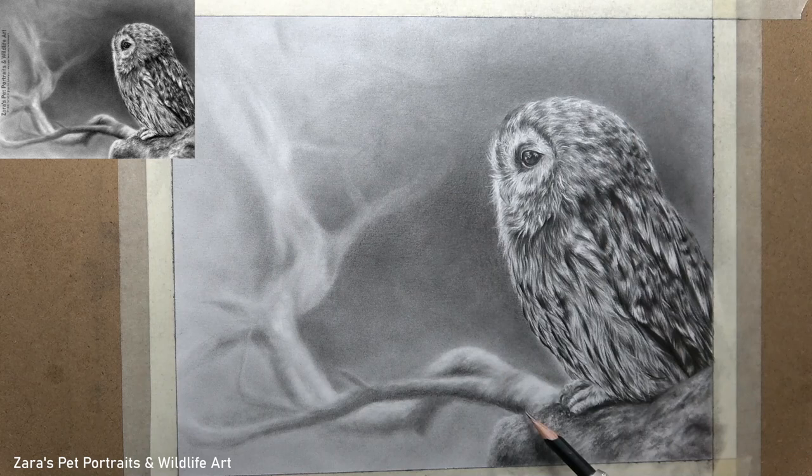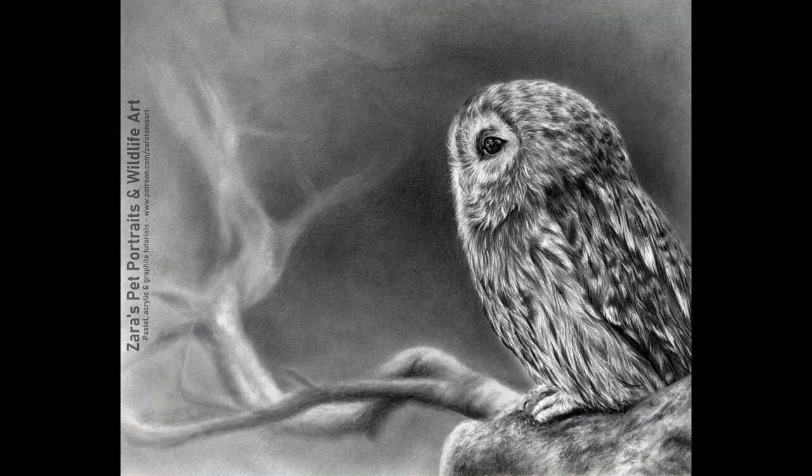It is always at the last stages where I go back, take a step away from my drawing, and think about what I need to tweak in my background or subject to make the portrait better. Once I can look at it and think there's nothing I need to change, that's when I will call it finished.